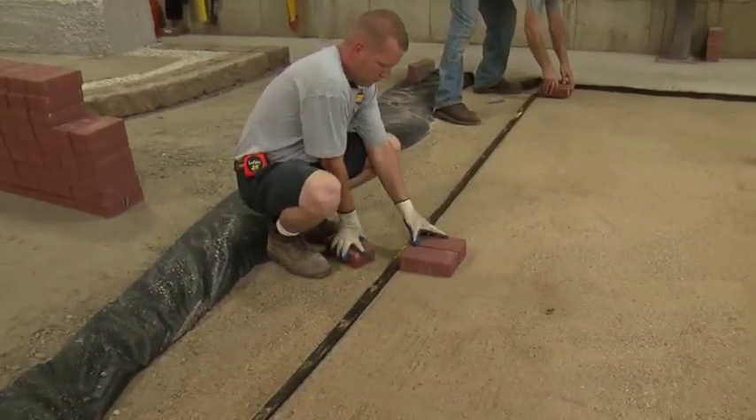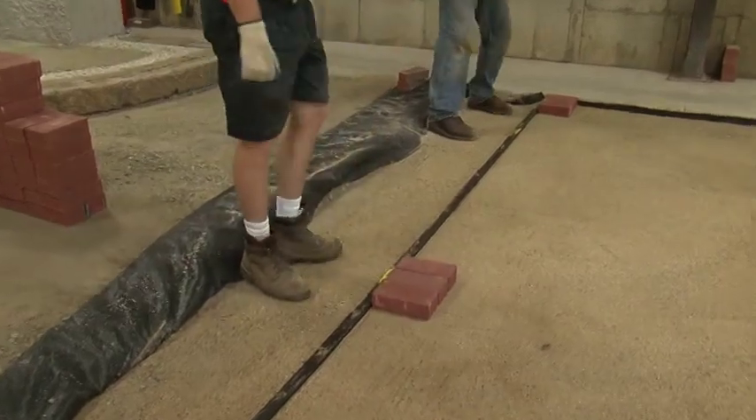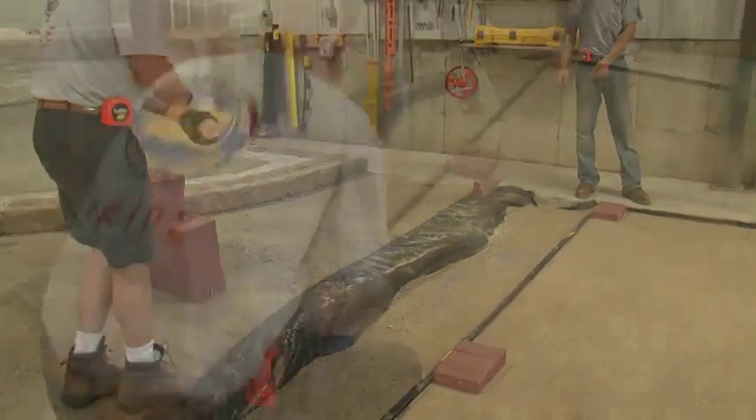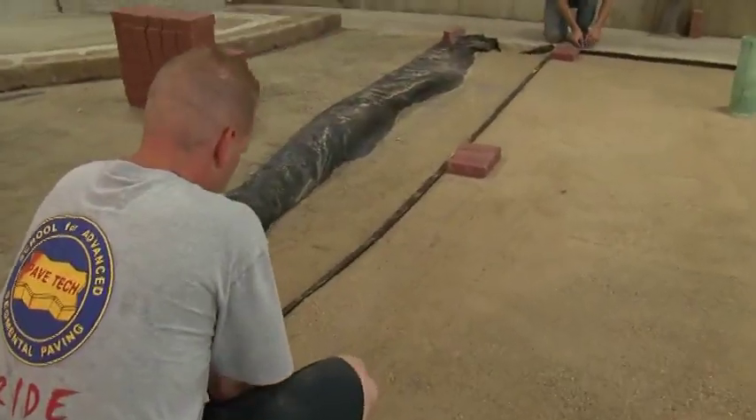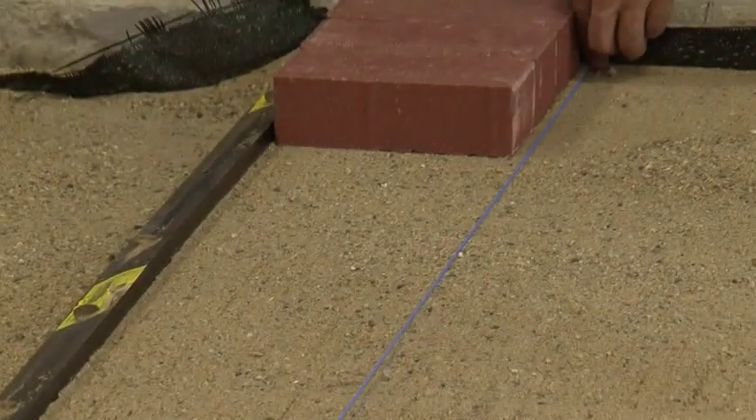Then we'll create a reference line for our soldier course and bond line into the field where it flares, and take it straight all the way back to the curb. Let's not snap this line tight to the pavers — let's give ourselves about a quarter of an inch off of the pavers.